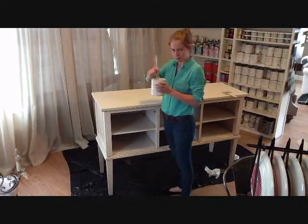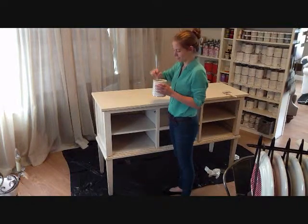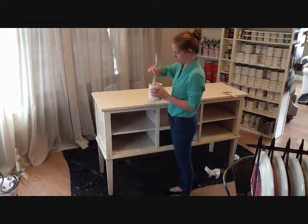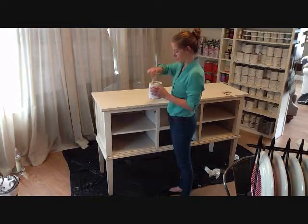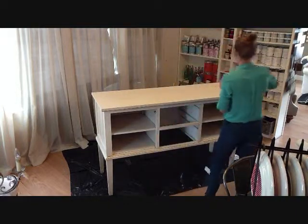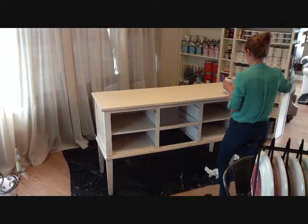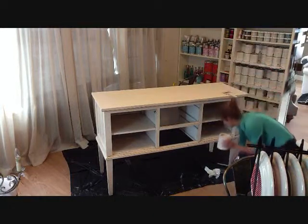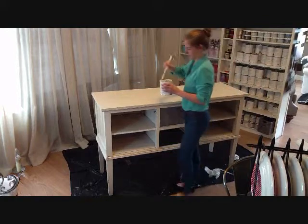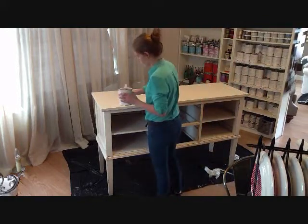Step 2. Now that the piece is cleaned, we're going to start the painting process. We're using Amy Howard One Step Paint in linen. This is a really cool paint because there is no prep work involved — no priming, no sanding, just paint and you're done. Allison is applying two coats to the buffet using a 4-inch brush. You can use any size brush depending on the piece of furniture.